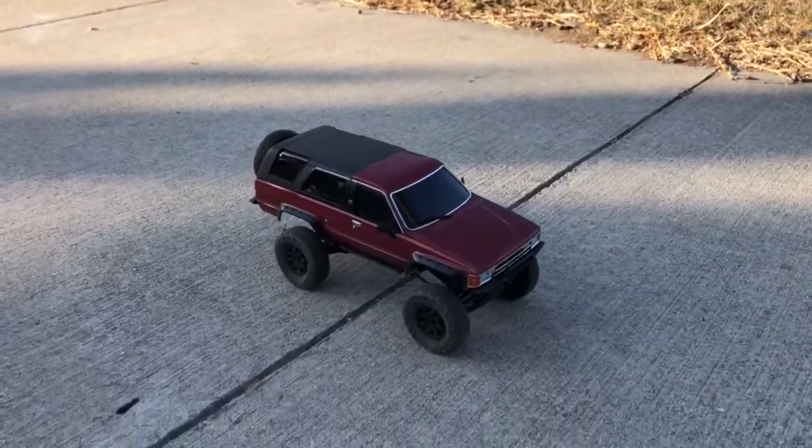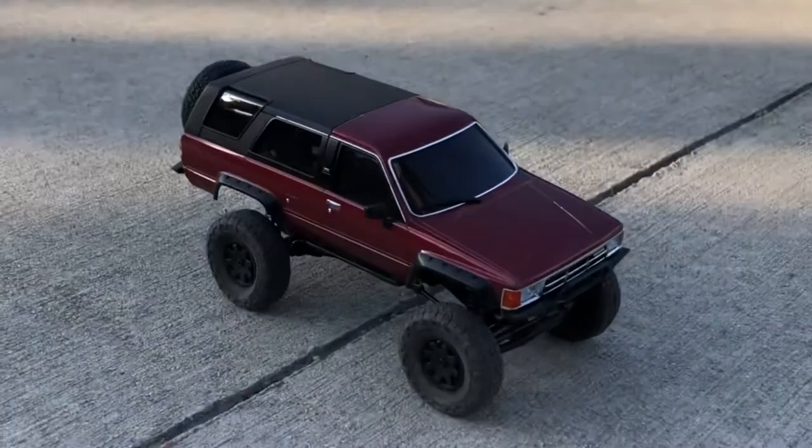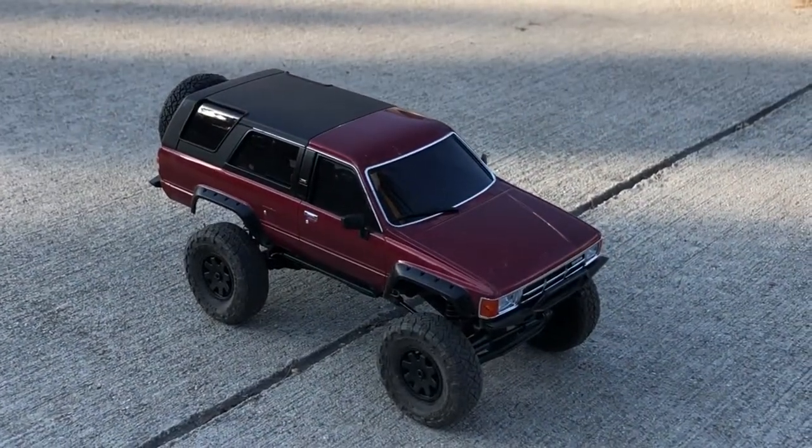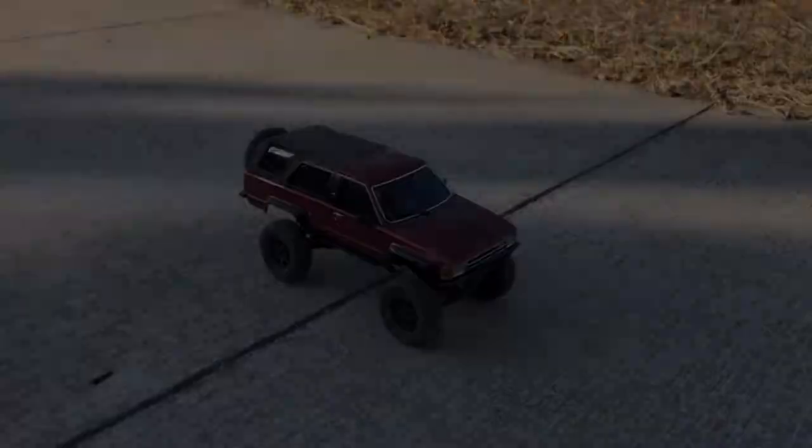So there you guys have it — that's the Kyosho Mini Z 4x4 Toyota 4Runner. Look how tiny that thing is. It's a little cute.